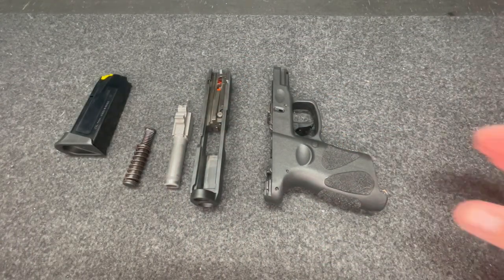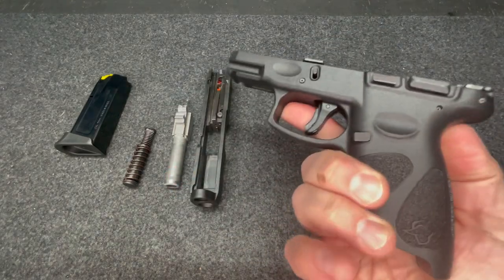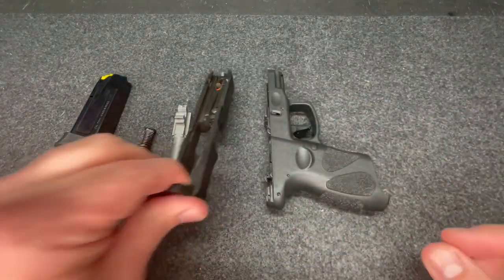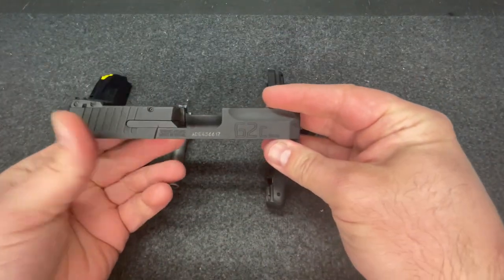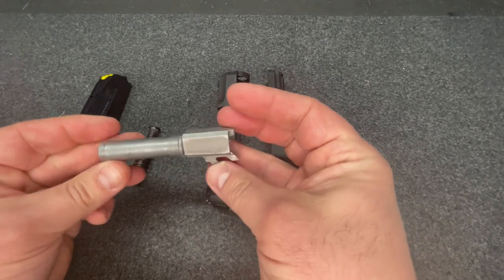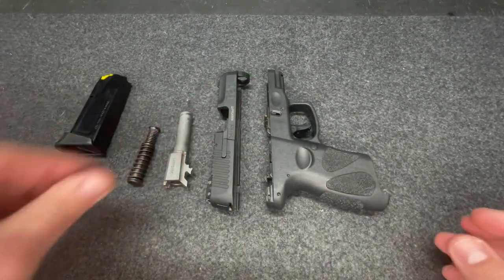Pull out the spring and the barrel — very simple. Polymer frame, steel slide, barrel. Calibrated 9mm.